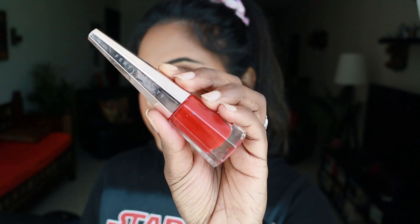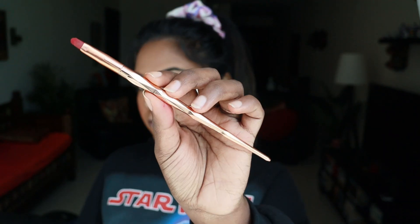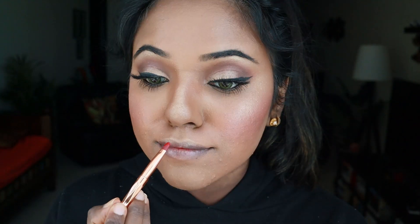Next, I'm using the Fenty Beauty Stunna Lip Paint. Using a brush, I'm just applying it — you don't need a brush, but I find it more convenient. This is such a beautiful shade that you can rock during summer; it's so vibrant.